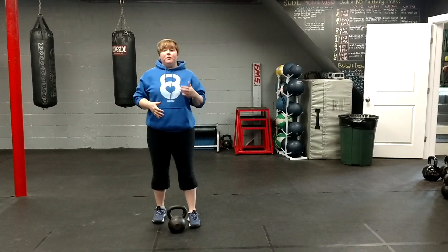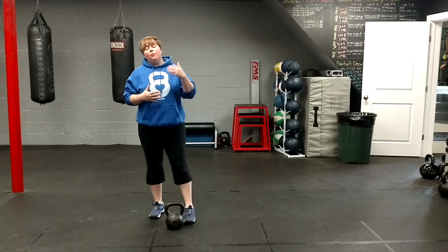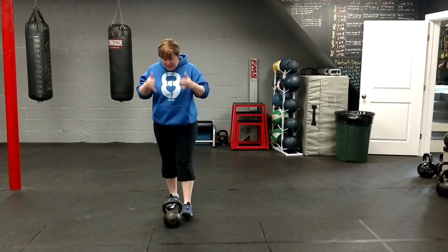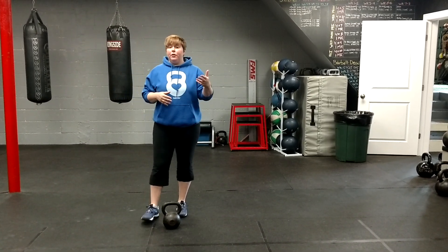Hey guys, Jen Brickie. The last few weeks we've been talking about training power in the offseason and we've been using the resistance band, we've been using medicine balls, and today I want to go over the kettlebell. I love the kettlebell because I think it's a little more user friendly than an Olympic barbell when you're doing your Olympic lifts.